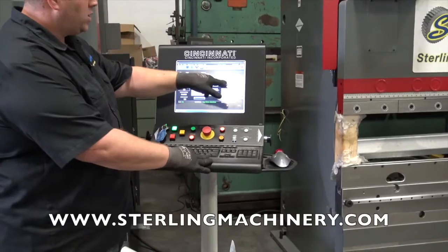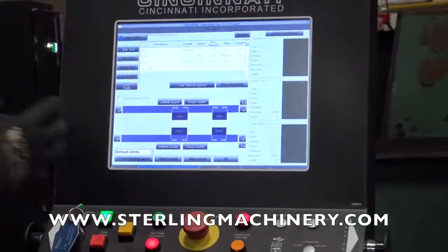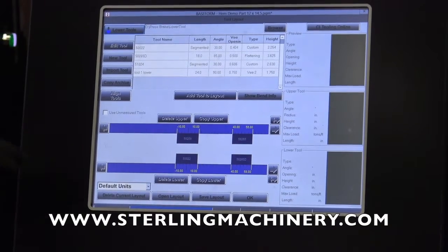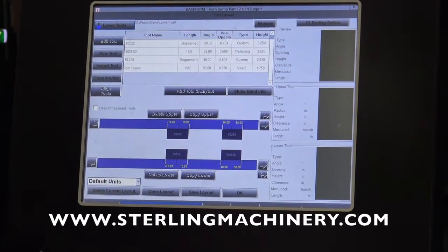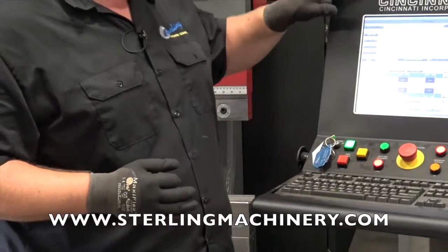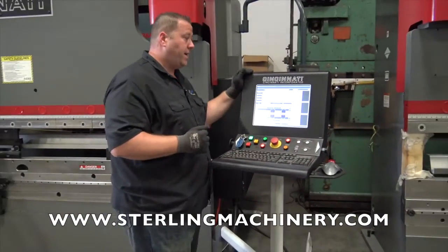There's also a really nice tool library. It shows you all the different tools you can put in the machine. You'll notice we have a couple of different tools already in the machine and programmed — it knows their size and depth, and it's very easy to set them in. These are precision-ground Wilson tooling, and every single tool from their catalog is already in the computer so you can pull it right up and set up very easily.